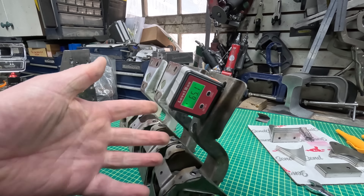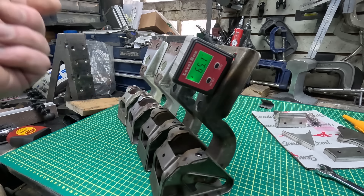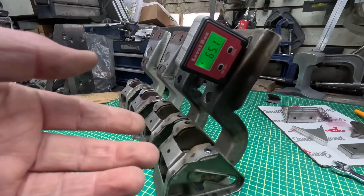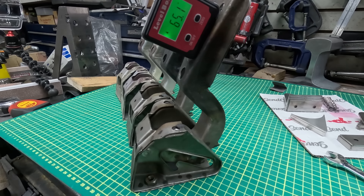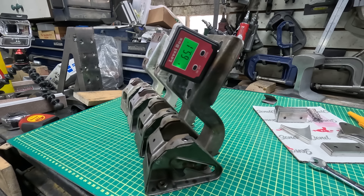We're going to have to get these chopped up and working in order to get any of this to work. There's nothing else to do — you can shim it, you can do whatever you like, but in this instance it's already been cut once and it just ended up at the wrong angle. So we're going to get the grinders out and get to work. What's five degrees between friends?